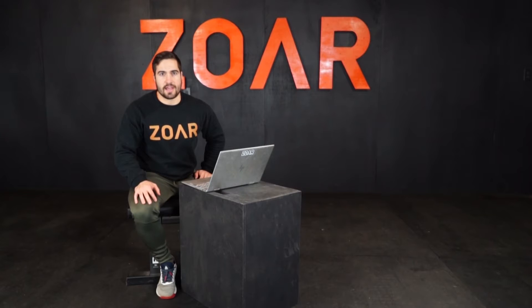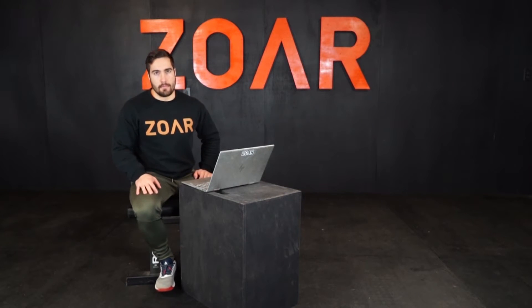Hey, it's Ben Wise with Zora Fitness and this is The Name Game. Workout number 21 is Butterfinger.